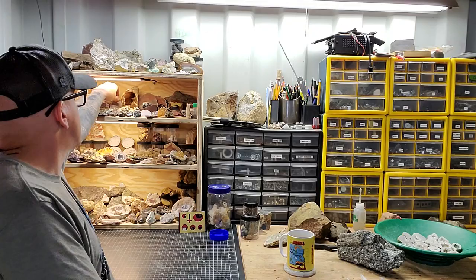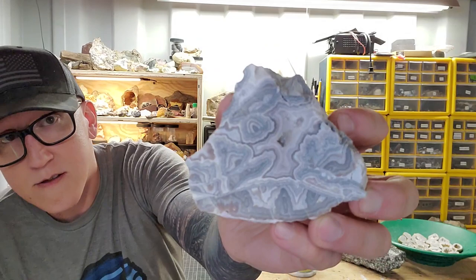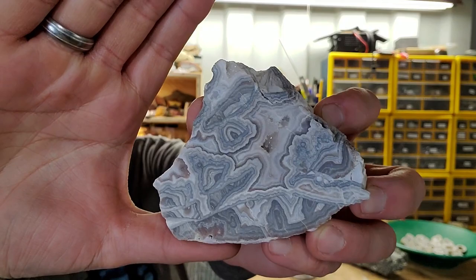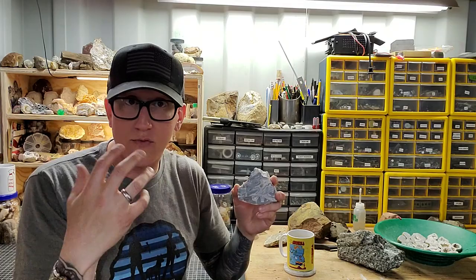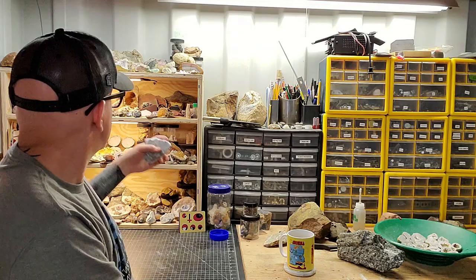John asks: when you say 'fortification,' what does that mean? Here's an example — you can see those lines right there. That is fortification. That happens when you have minerals washing into a void, and there are variances in them, and you get that banding — those lines. That's fortification. When you hear people talking about it, it's banding.